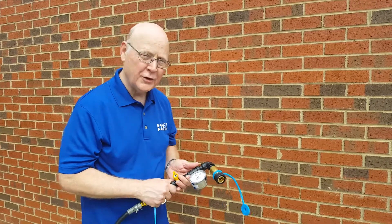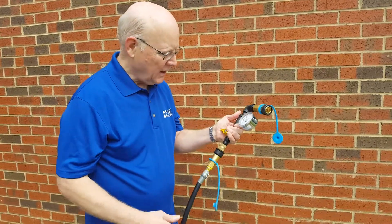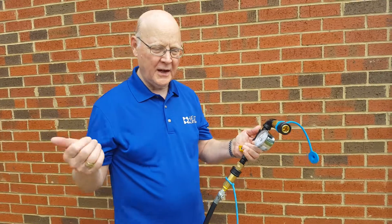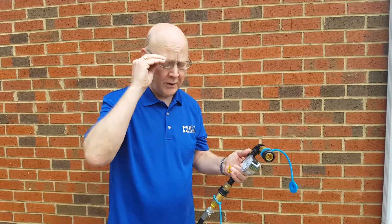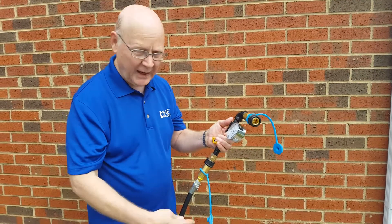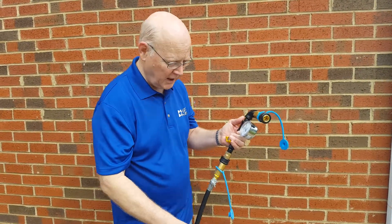In this video we're going to talk about how to purge your gas line. If you're in a situation where you're trying to start the heat injector and it's not starting, and you know you have spark, then what you might have is an air bubble in your propane line.